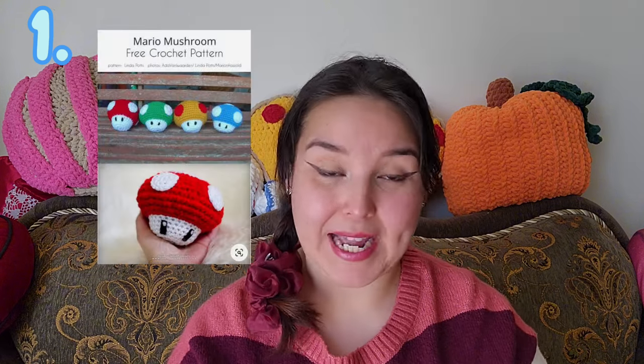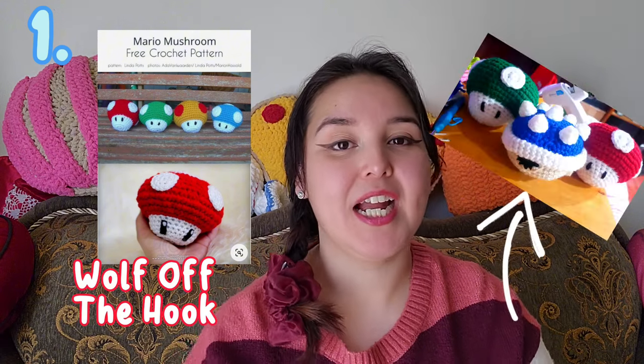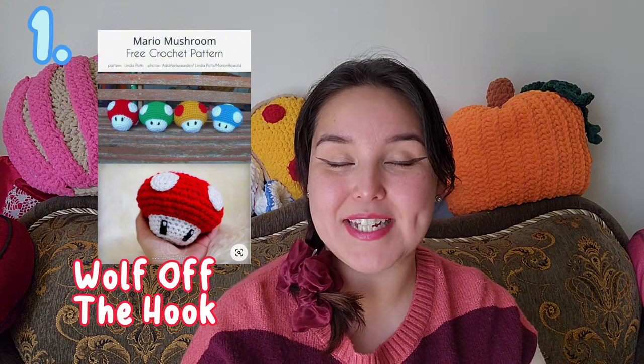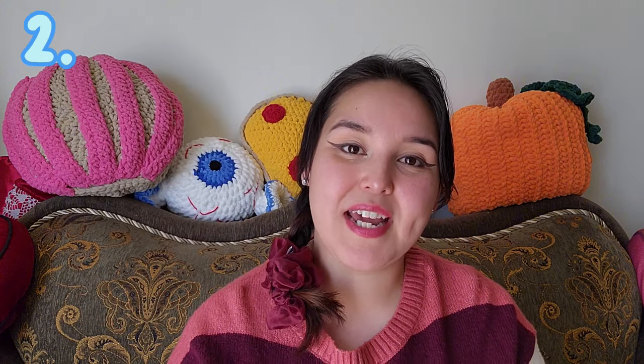The first crochet pattern I want to share with you is called the Mario Mushrooms and it is by Wolf Off the Hook. I have made these little mushrooms before, as you will see in a picture here. They were very simple to make, super cute, and just the perfect size for any Super Mario fan. They make really great gifts — I definitely recommend making them as a gift.